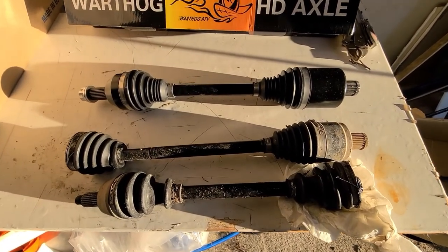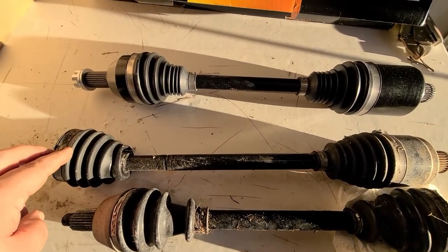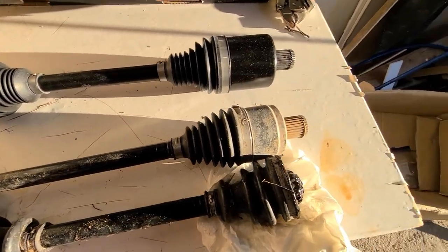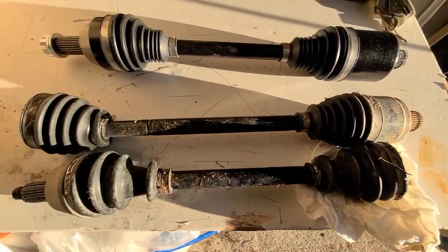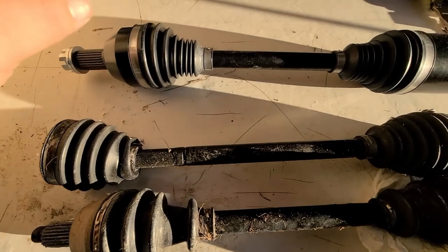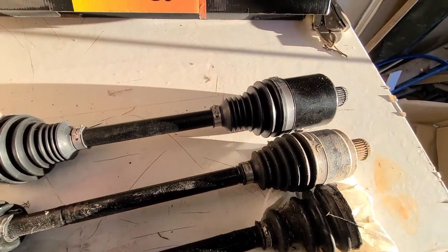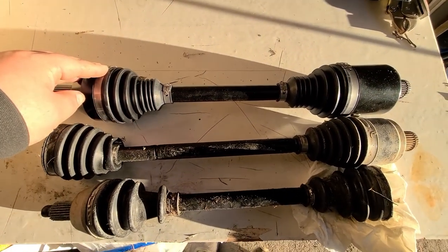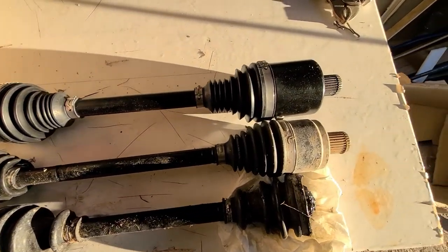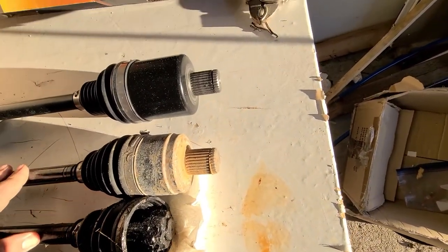As we can see here, this is the Slasher unit we just took out, and compared to the Polaris one, like I said, it's an OEM spec replacement, so they're pretty much the same in every way. And compared to the new heavy duty one, of course it's going to be bigger. Even the shafts and their ends — it's all bigger. The only thing that would be the same size would be the splines where it goes in the hub.